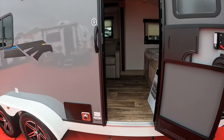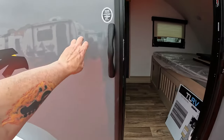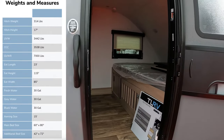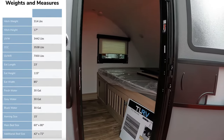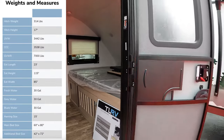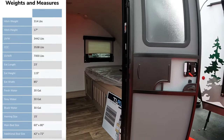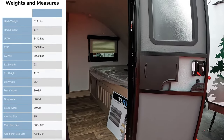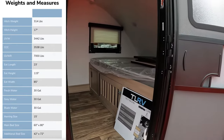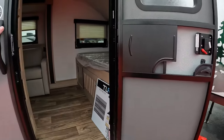Before stepping in — this is an A-frame slide. This unit sleeps four. It's got a 60 by 80 bed, east to west — that's a full-size queen. Dry weight is under 3,500 pounds. Fresh water: 30 gallons. Gray water: 30 gallons. Black water: 30 gallons. There's storage under the bed as well, as indicated by the outside storage we saw.